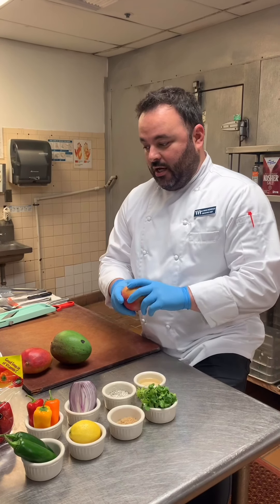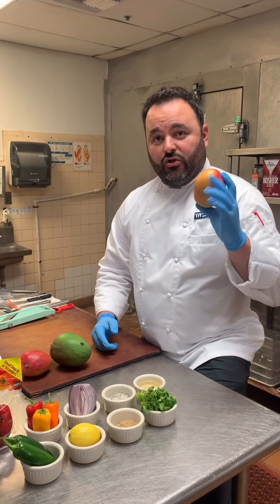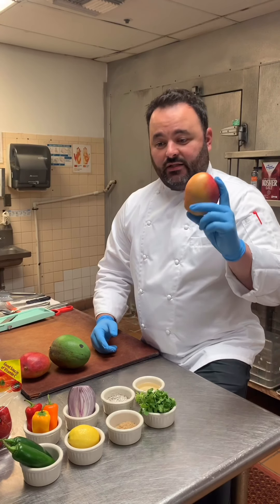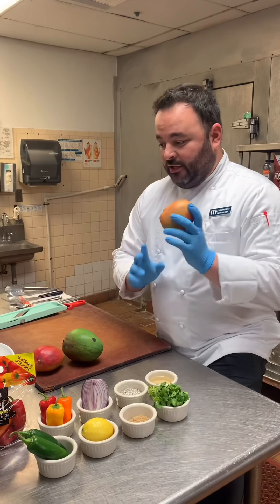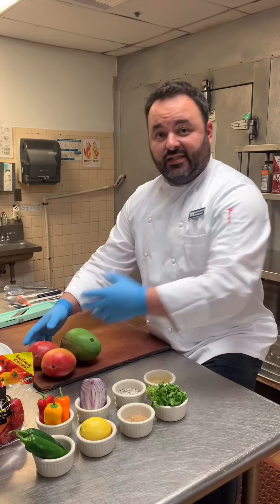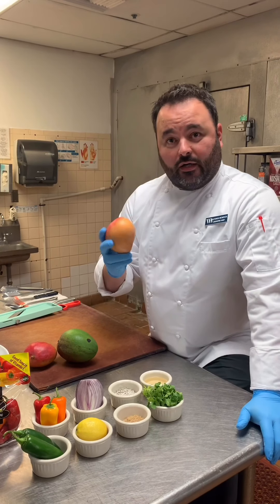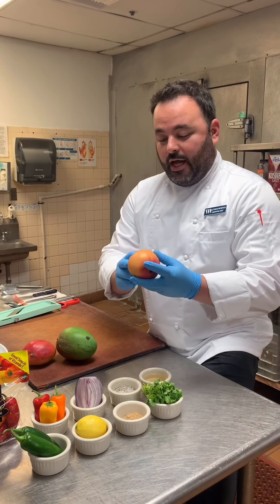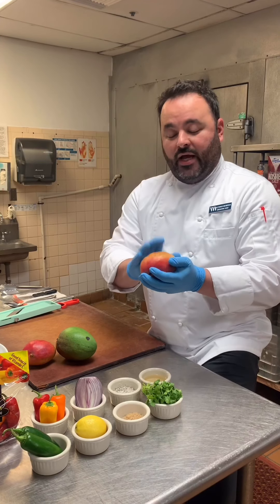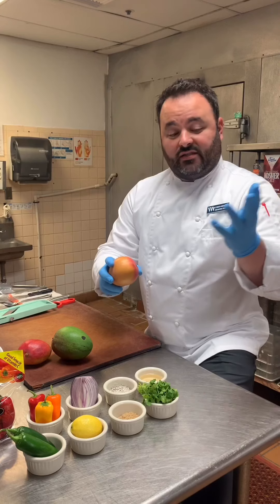More specifically, the Tommy Atkins is the most commercial variety used here in the US. Most likely, if you go to the supermarket, the Tommy Atkins is the mango you're going to see, because it is the most extensively planted variety and is the actual benchmark of the mango industry due to its color, disease resistance, longevity, and how well it holds up when transporting across the US and the world.